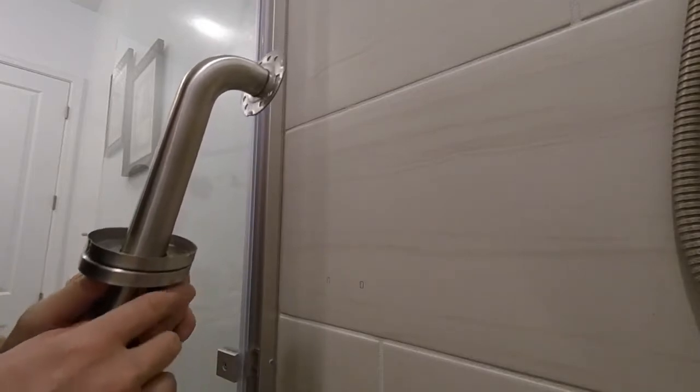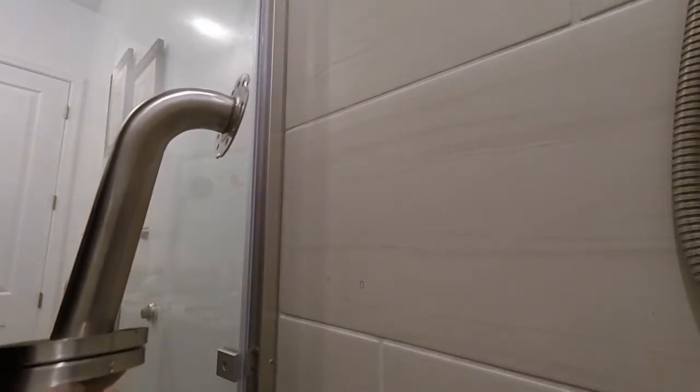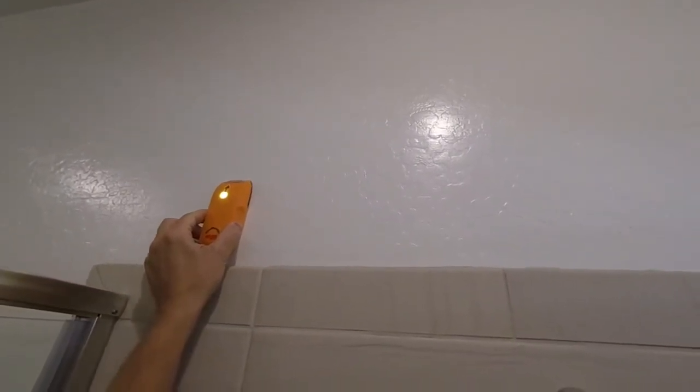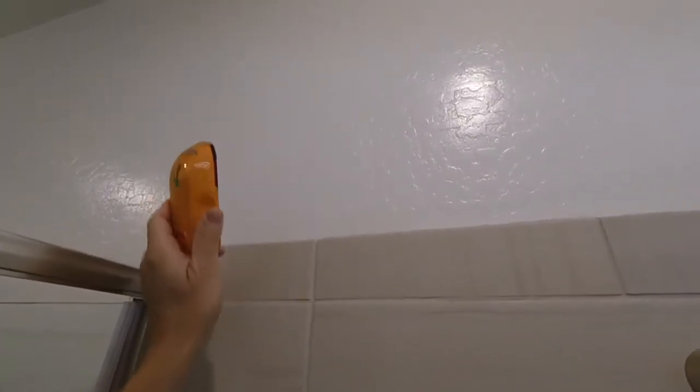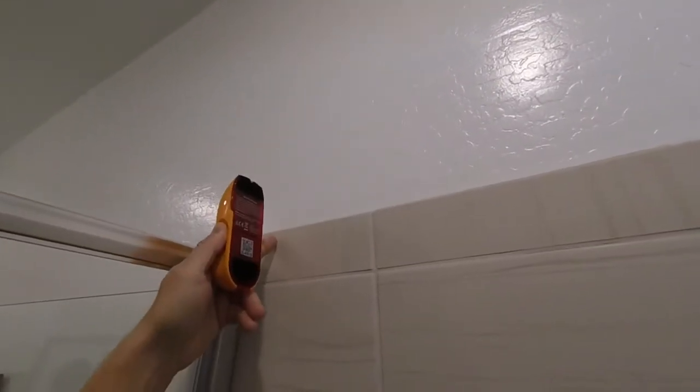For the first step, what you want to do is make sure there's a stud — or make sure there's not a stud — behind the area where you're going to be installing your grab bar. So what I did, I went ahead and used the stud finder. You can use any kind of stud finder here. Just go up on your drywall above your tile. This area right here is where the edge of the stud is, right behind the tile.